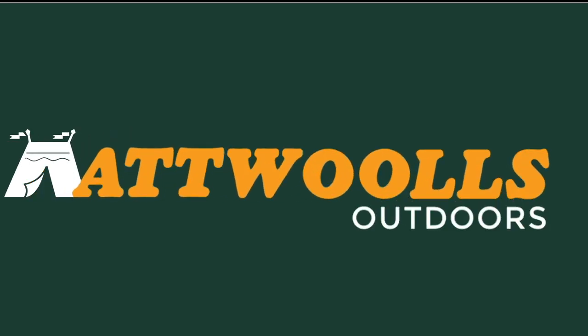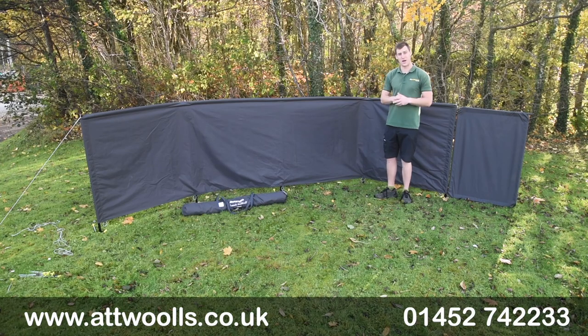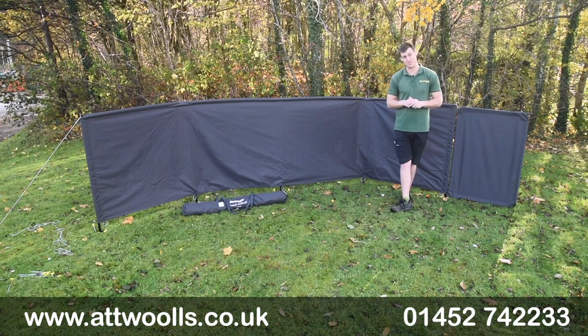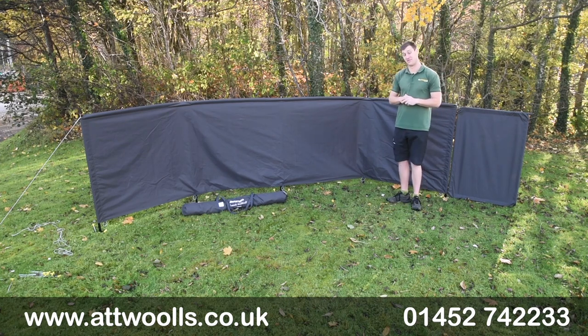For the latest top tips, reviews and advice please subscribe below. Hello and welcome to AtWall's Outdoors with me Mike. I'm bringing you a review video on a brand new windbreak from Vango. So with me here today I've got the Vango Elements Pro Shield windbreak.